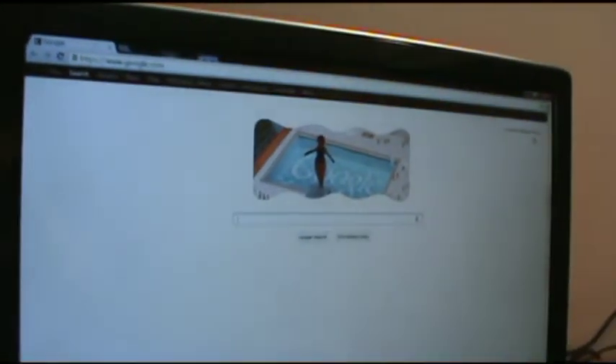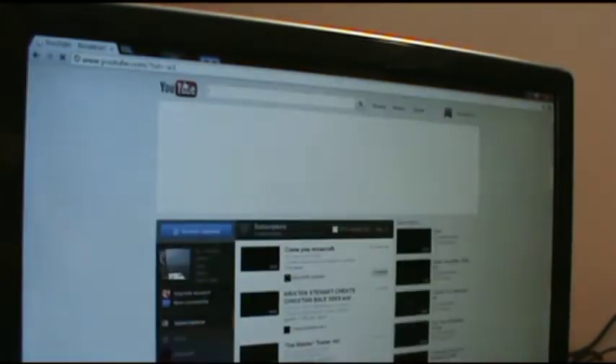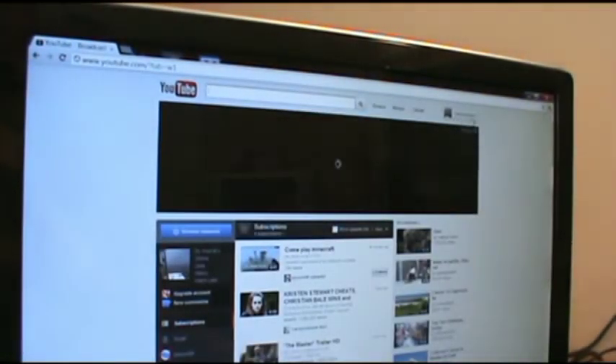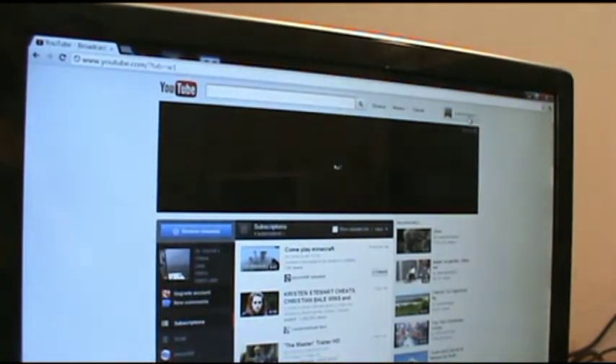I already have an account, so I just go to YouTube and it's going to open up my handle. You have to set up an account — that's another video.